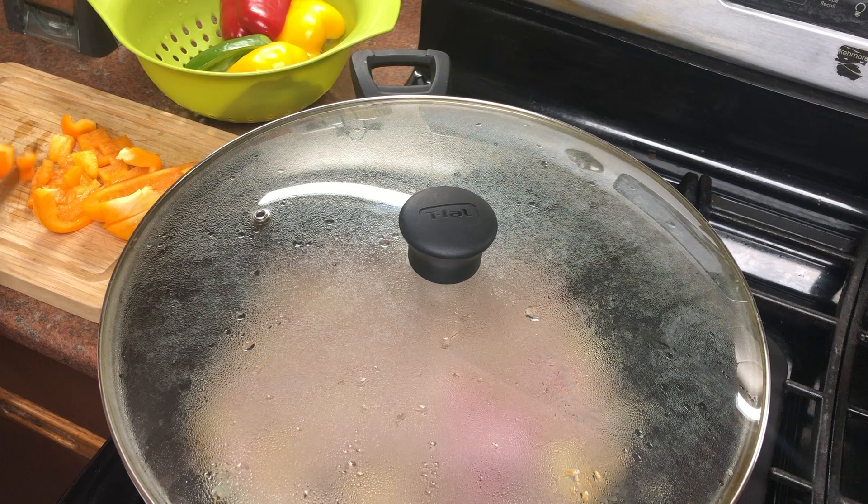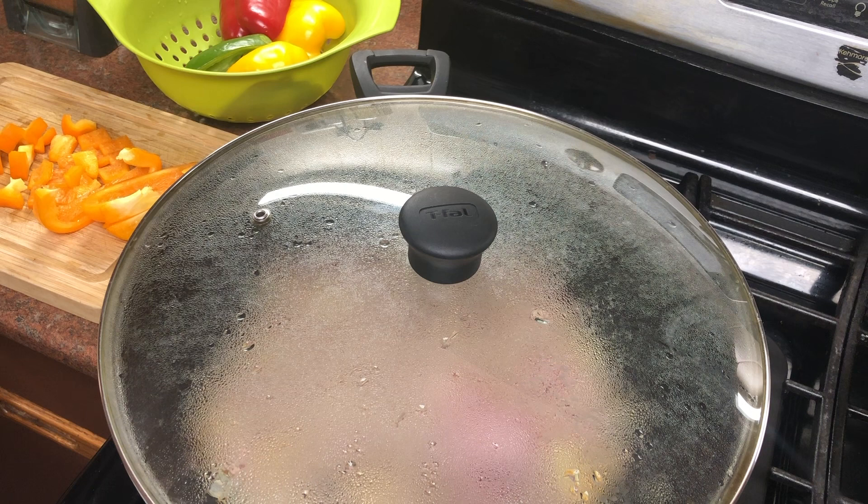The keema water will dry out. We will put the lid on so that the keema dries and cooks quickly.